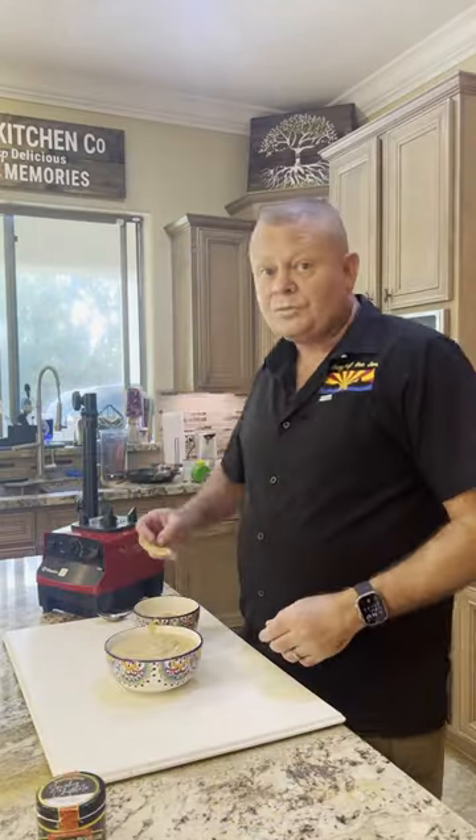Now we mix it all up. Alright, then put it in a bowl. You can garnish with cheese and diced cilantro. Fantastic.